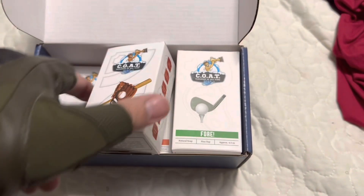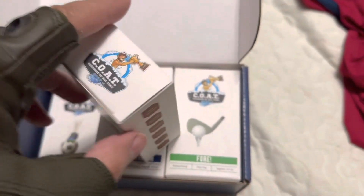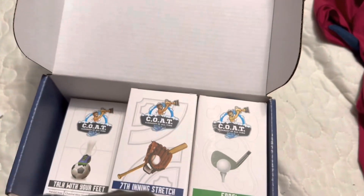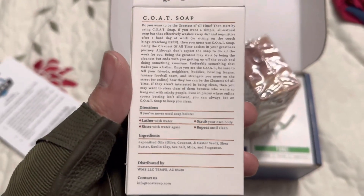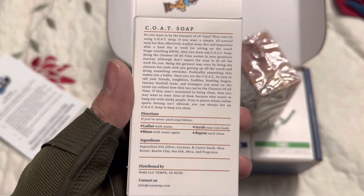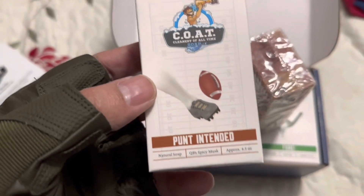I'm gonna open up football — a lot of people, we all love football, American sport. I'll flip the box around in case you guys want to read the ingredients — you can pause it and read the all-natural ingredients. I don't do that on this channel, I just show you the packaging.